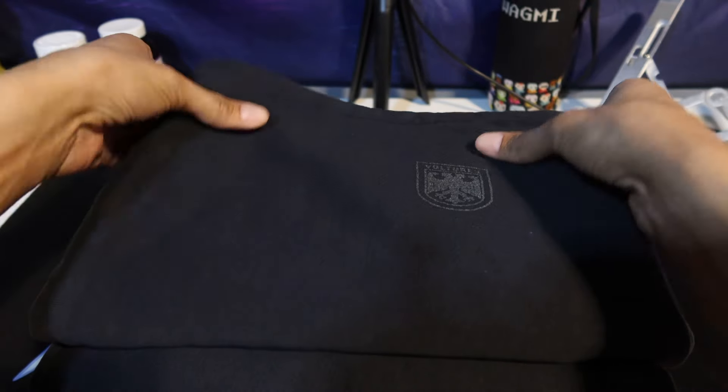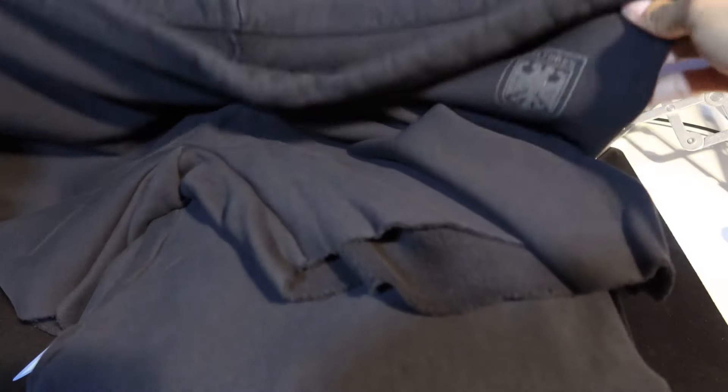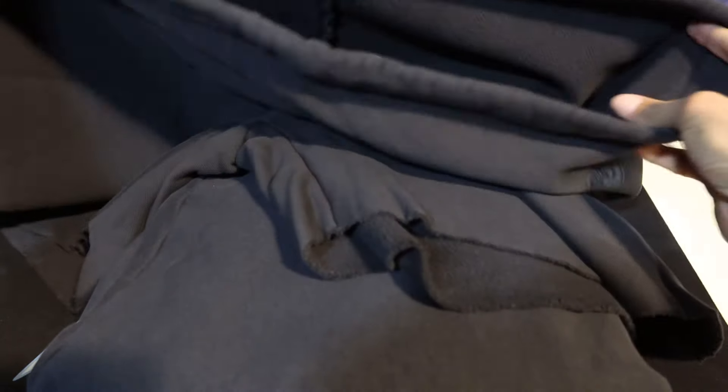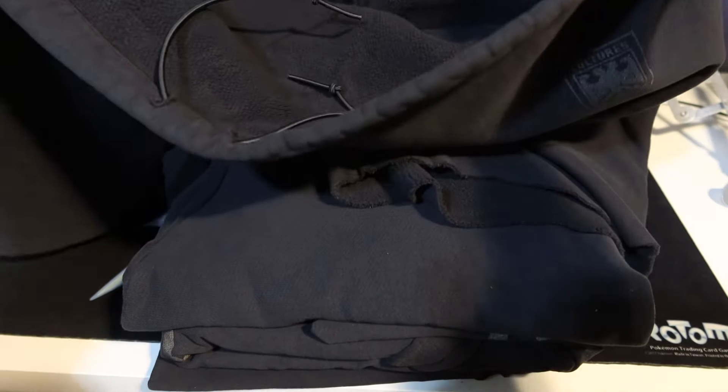Here are the shorts — I got a size two and everything. These are huge. I'm like a 31 waist so I'm really going to tie these up. I didn't want to get a size one and have the pants or shirt be too short. They can't even fit in frame, that's how big they are.